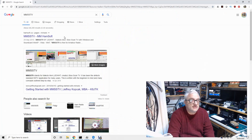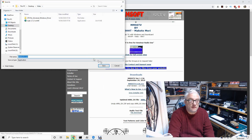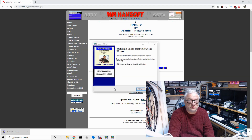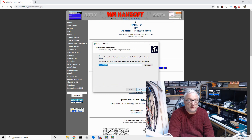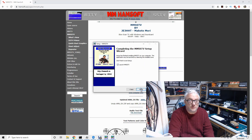Let's also look at MMSSTV. Search for 'MMSSTV Hamsoft'. We're going to download version 1.13a and put it in the same folder. Let's run the executable — I've got it running twice for some reason, I'll only use one. Let's take a desktop icon and install it. Let's launch it.